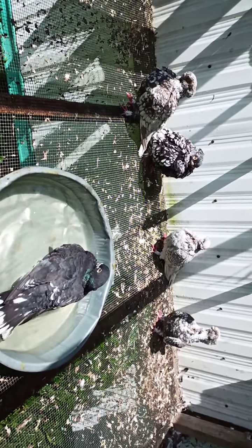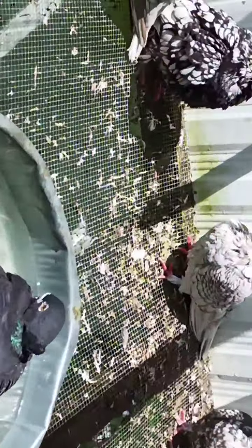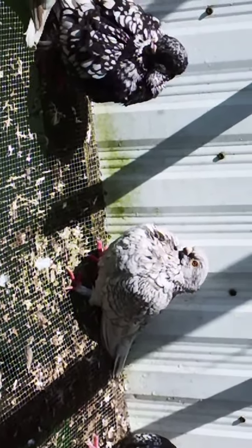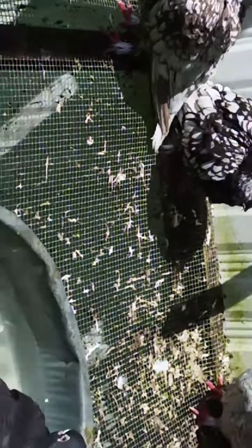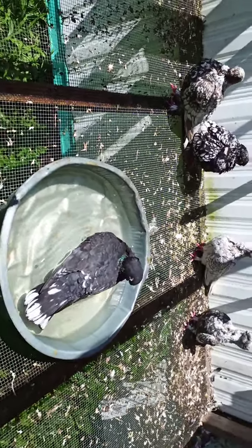That bird is called frosted — I couldn't think of it. He's the father to the baby inside, the frosted one. I've got to trim his beak. You can see there's a big hook on his beak. Any of these birds with weird beaks, you have to do maintenance — you have to trim it like a dog's nails.